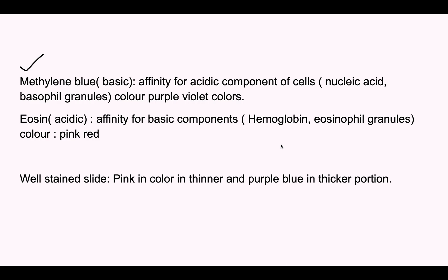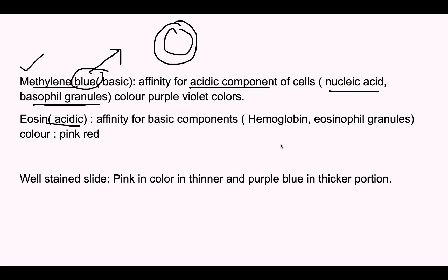In Leishman stain, methylene blue is the basic component of the dye. Being basic, it has affinity for the acidic components of the cell — which are nucleic acids and basophilic granules. Methylene blue imparts a purple-violet color to these structures, so the nucleus of any cell on a stained slide will appear slightly purple-violet in color.